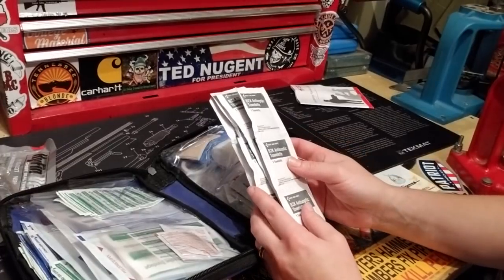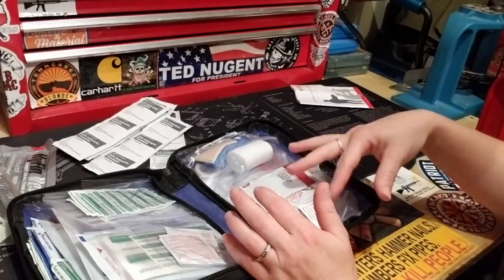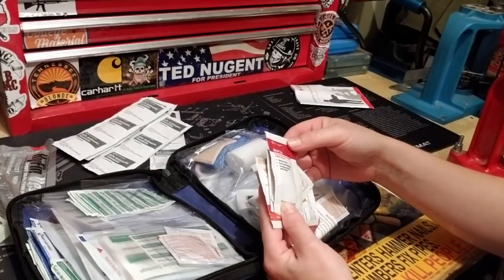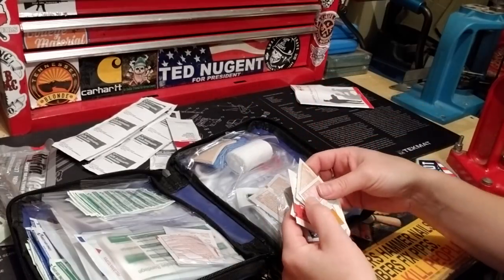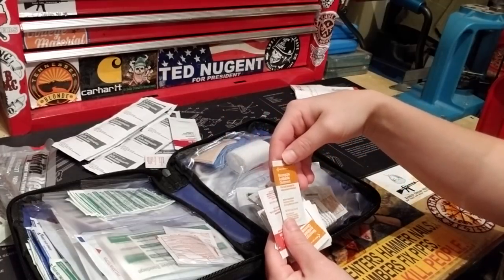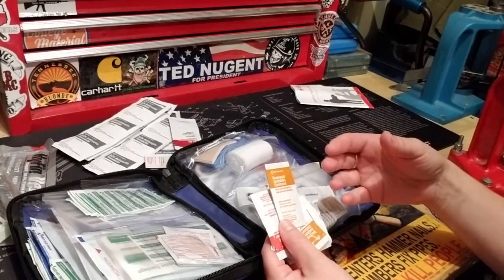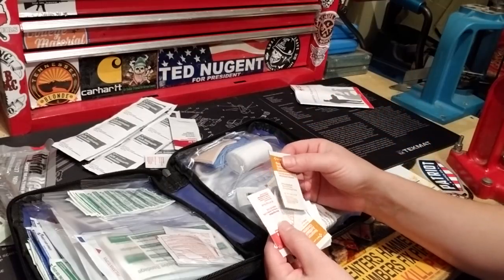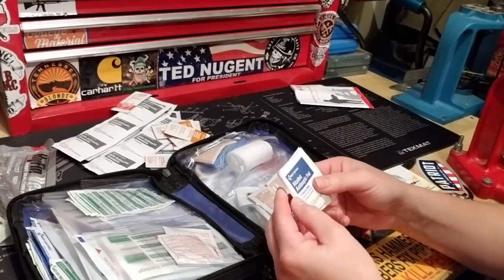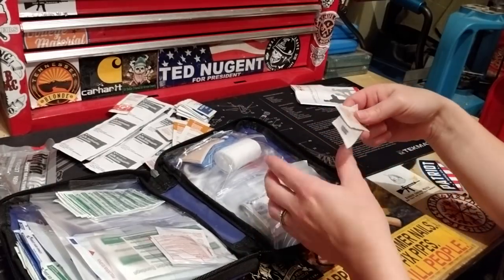We've got antiseptic towelettes, burn gel — which is good since this looks like it leans toward minor trauma — burn cream, and a neomycin antibiotic ointment. That's good for superficial scrapes. There are quite a few of those, along with your typical alcohol pads and more of the neomycin.